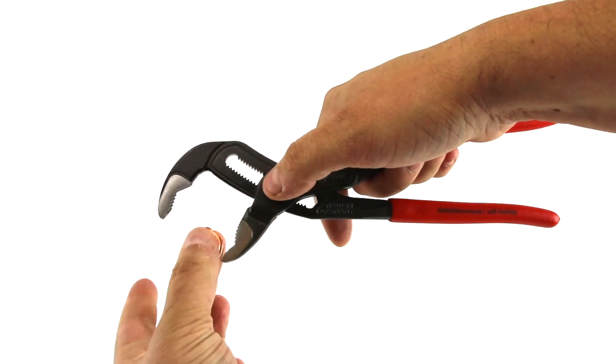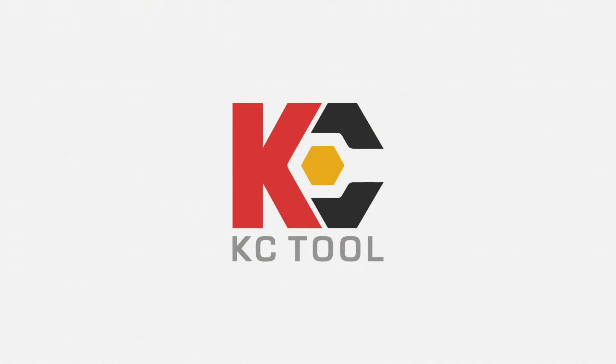A simple addition to an already great tool, available at KCTool.